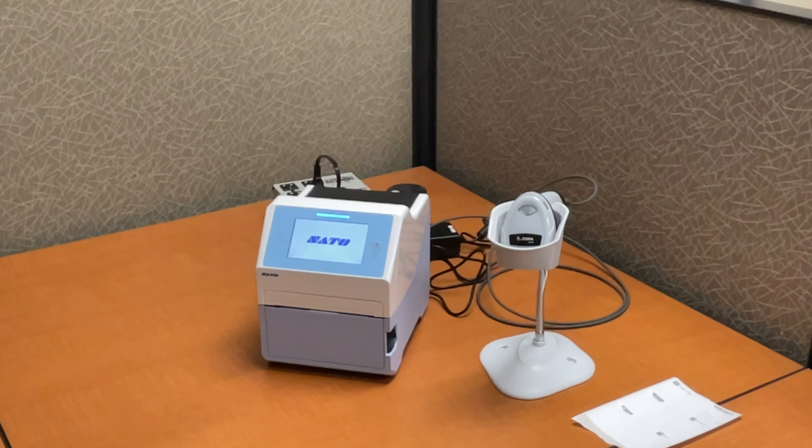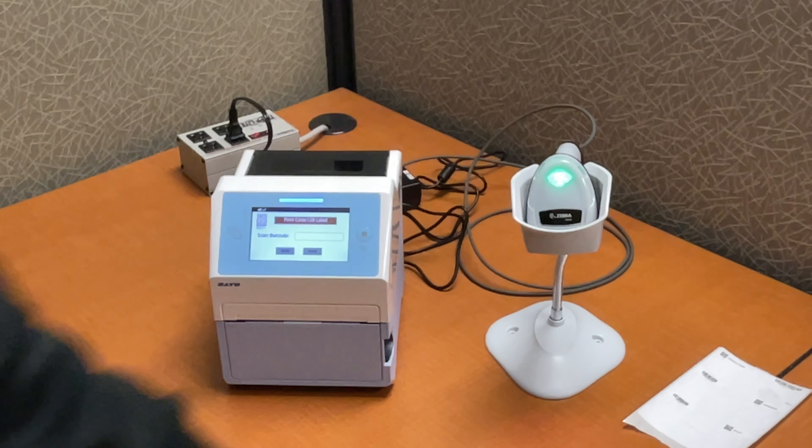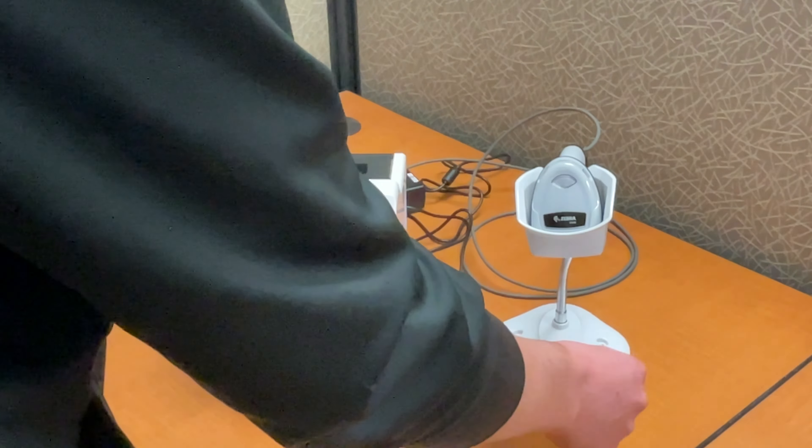When you select the label, it's either Code 128 or QR code — so the label is really just one barcode symbology or the other. We called them different labels but it's just a symbology change. One thing to point out: the scanner with this printer is USB right into the printer. With the Zebra scanners we had to use a serial scanner, which had a separate power supply. Here there's only one thing plugged in — the printer — and the scanner just powers off the printer via USB.